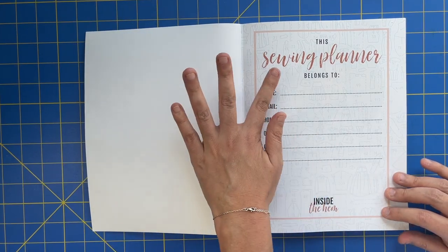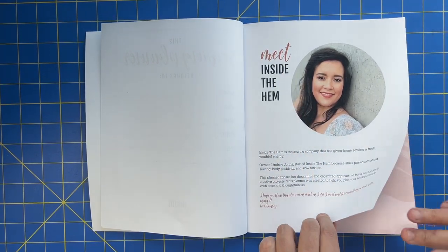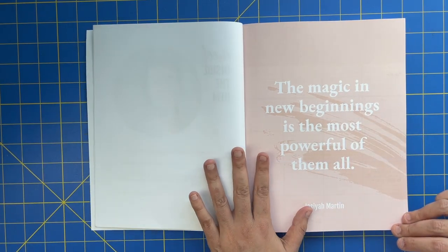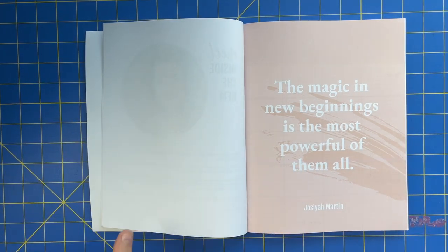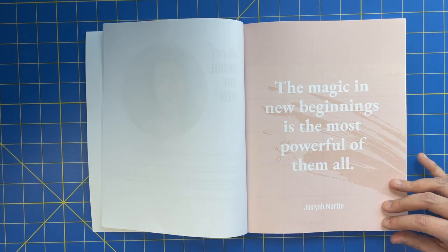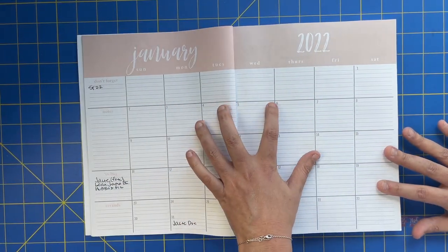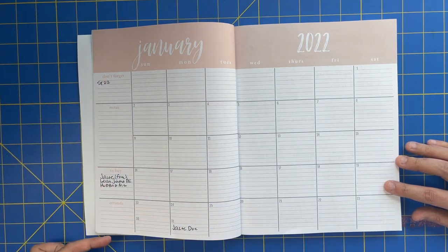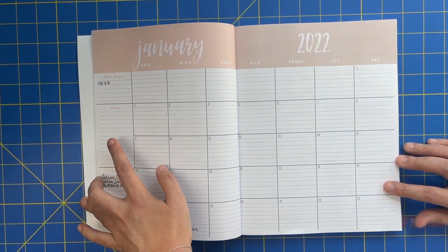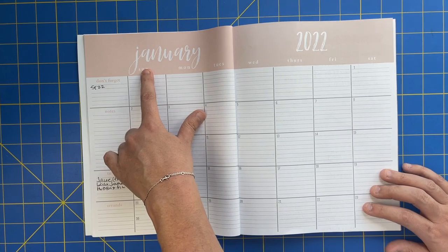We're going to flip through the color one first. The first page is 'This Sewing Planner Belongs To' with information about yourself, and then a little information about me. This is where the actual planner starts. Every single month has a page dedicated to a quote that speaks to that month — since January is the beginning of the year, this quote is about beginnings. Then you open up to a two-page lined calendar spread stretching across both pages with all your dates for the month, plus a sidebar for things to remember, notes, things to buy, and errands. It starts on Sunday and goes through Saturday.